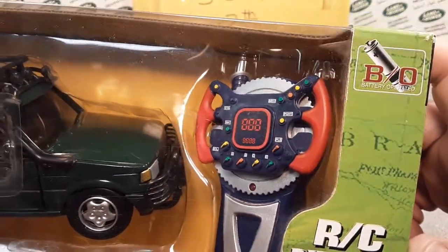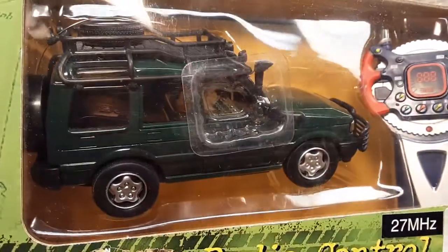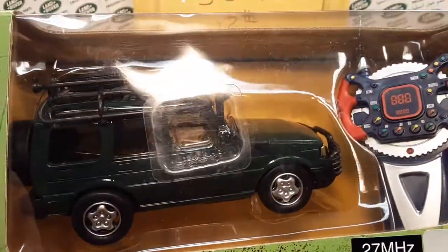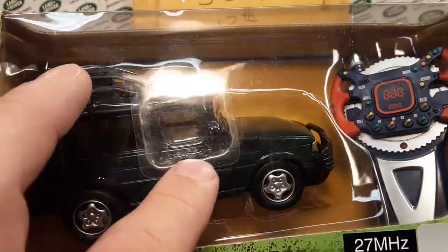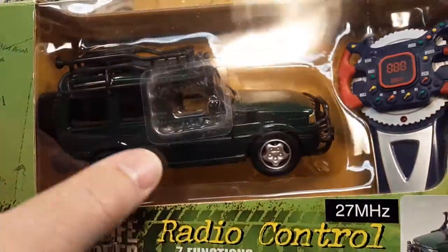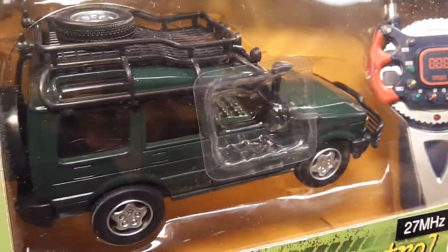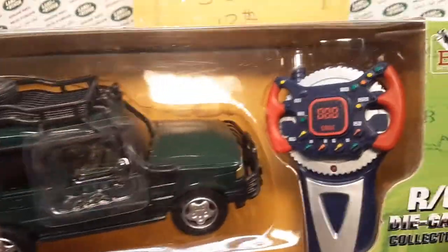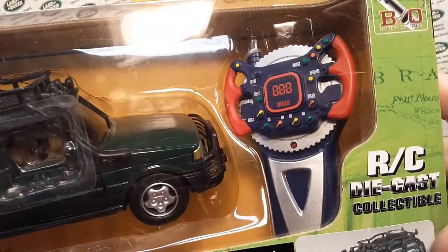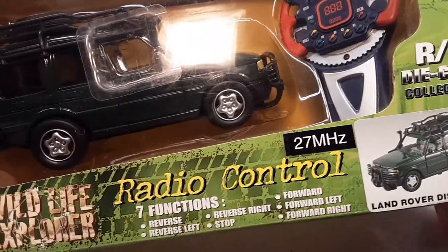Battery operated — that's not the kind of BO I know of. Anyway, look at this here. This is kind of cool. I don't know really exactly why, as a toy manufacturer, you'd want to put something right in the middle of your packaging — I know it's clear, but still kind of distracting. There's the little remote control. This is an RC car. Doesn't quite say that — 27 megahertz.